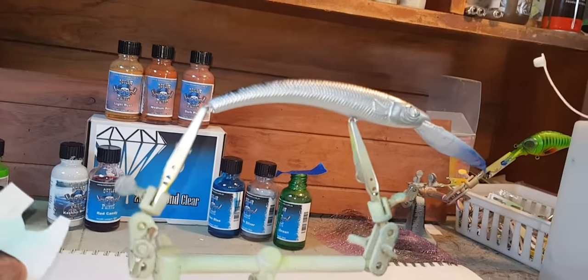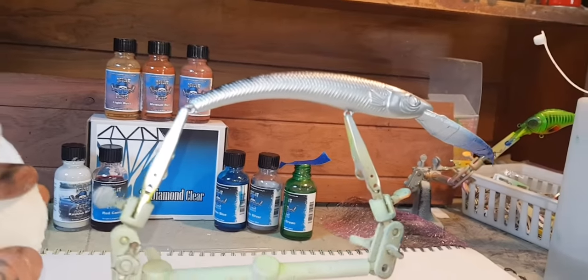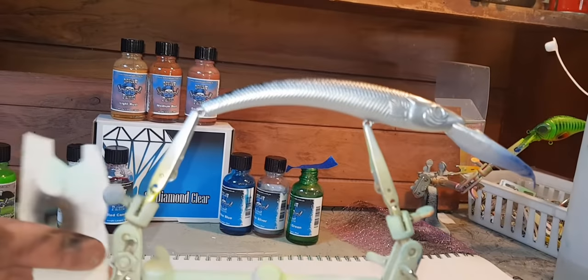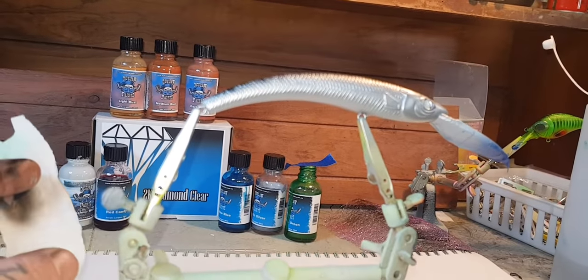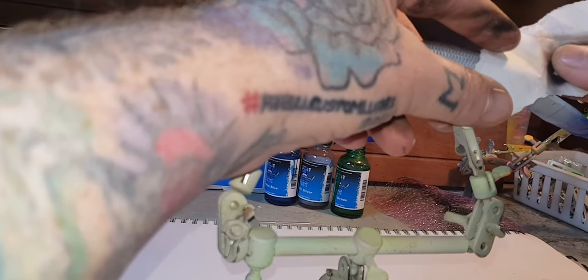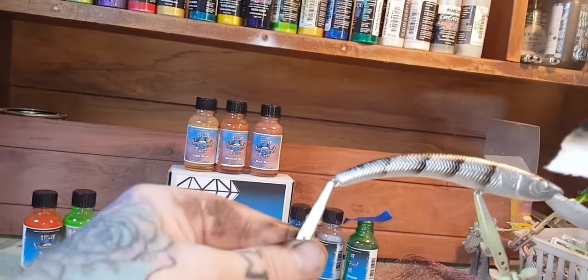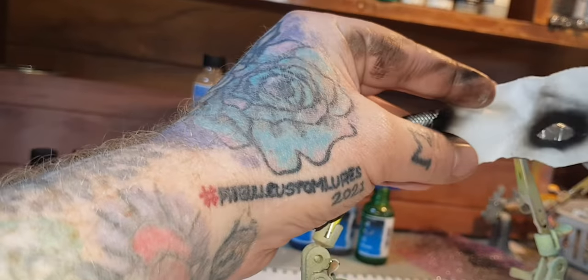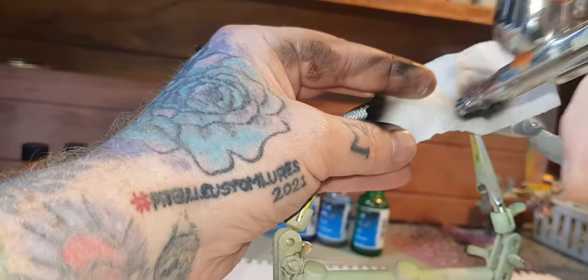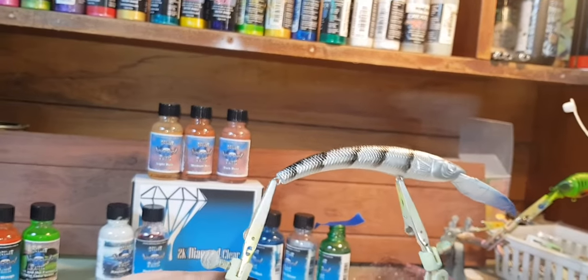There's a dude on YouTube called Clark's Hill Custom Lures who did a crawl pattern — he's a candy and I think I'm going to do something similar to that. It's not going to be a proper crawl pattern, just something similar. Just behind that fin. Looking good — one right at the end here. There you go, that's good. Alright, heat set that.